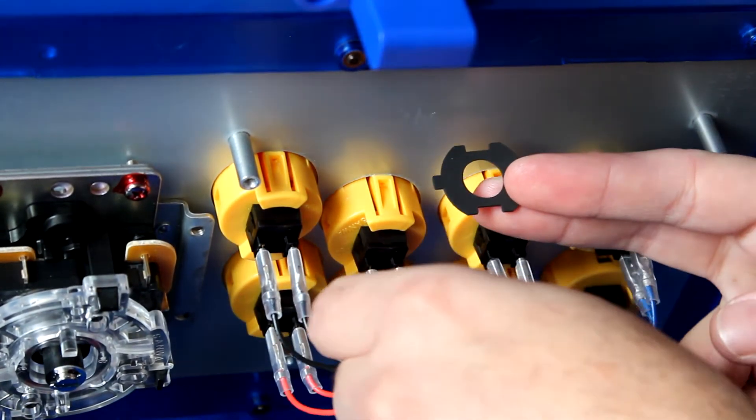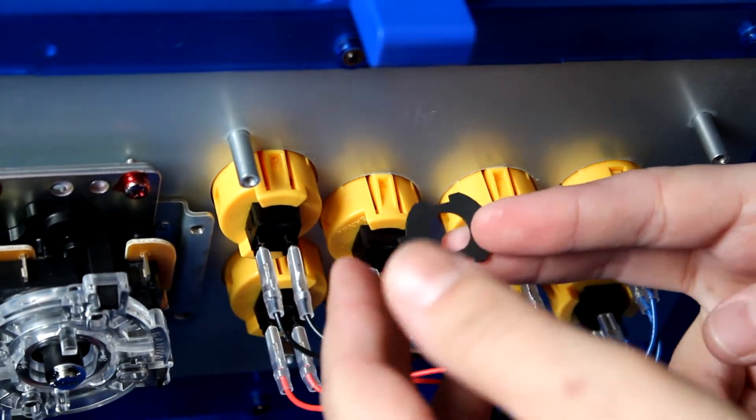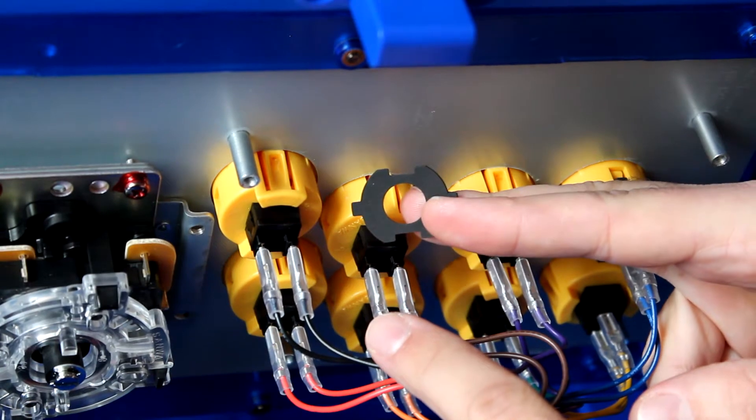A lot of the ways I've seen people do it is they remove these — you can use some pliers to get these off, then remove the button completely, open up the button, and then install the washers. But I found a very simple way to do this without even pulling out the buttons.